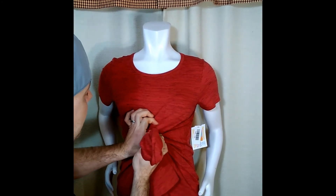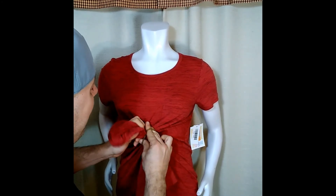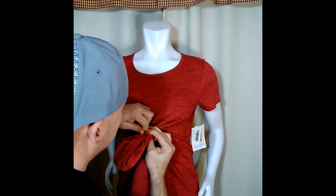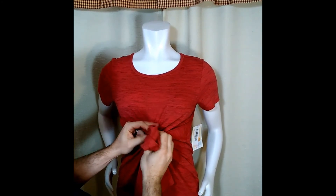So right now I'm just going to take this hair tie and basically wrap it around once, twice — if you can get it twice, that's great. Or even three times, even better.